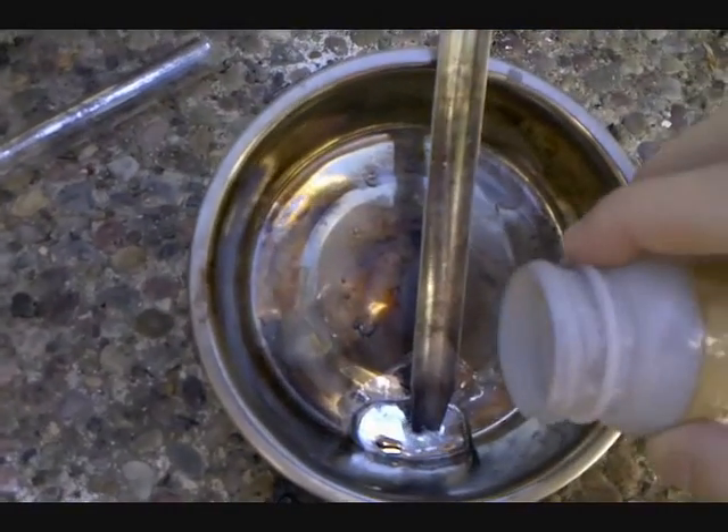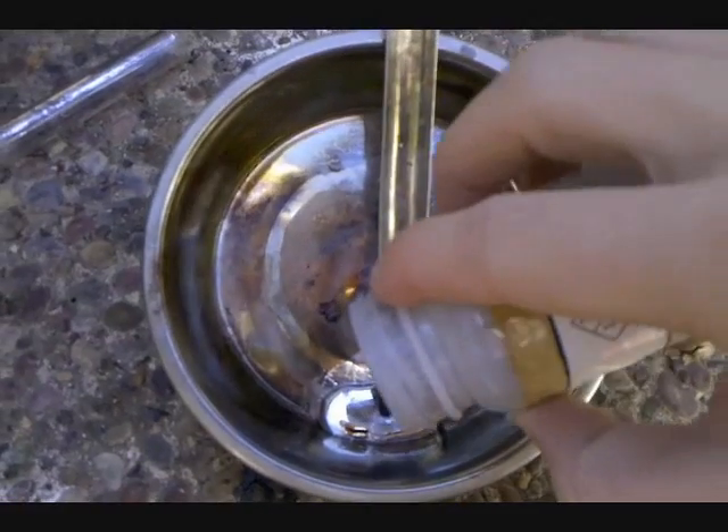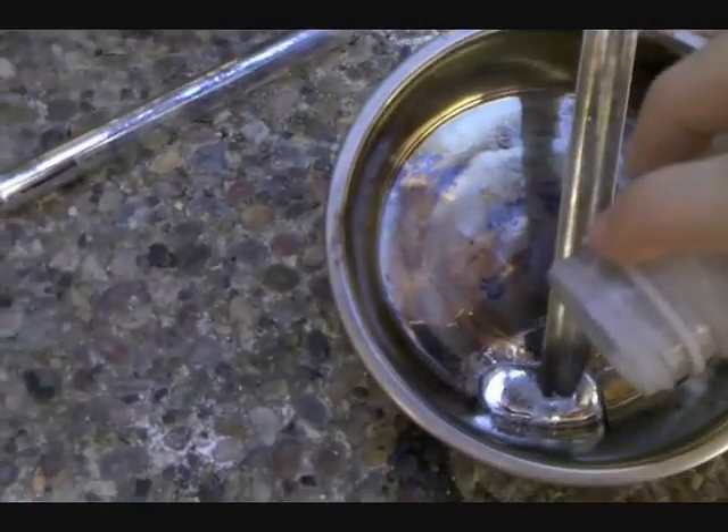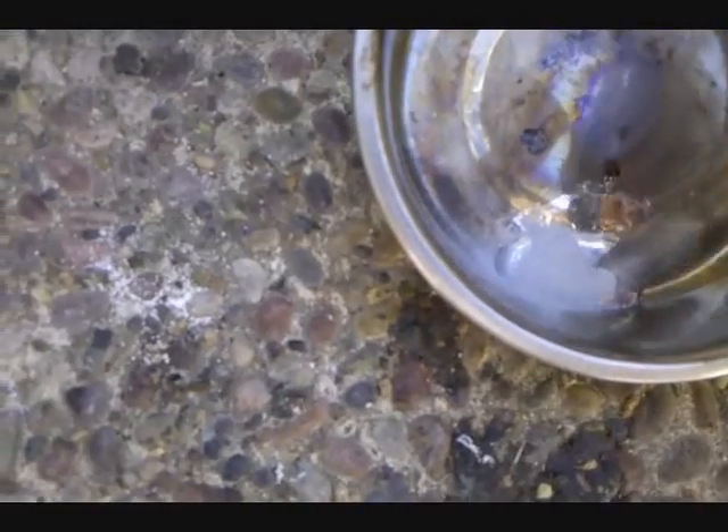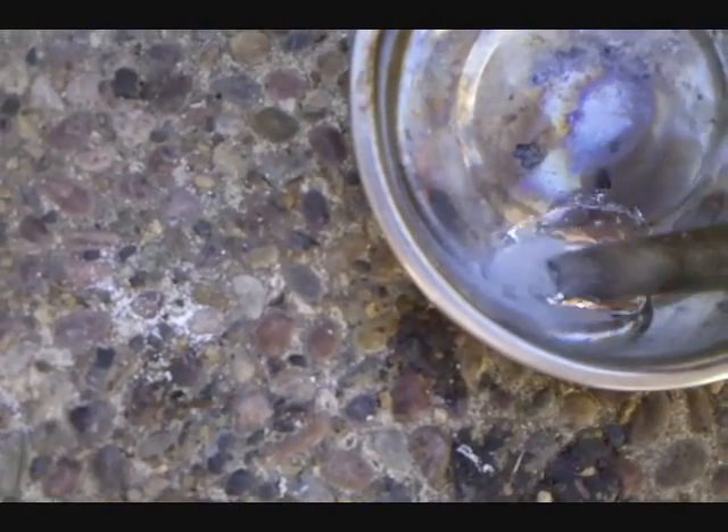So I'm going to add a small amount of aluminum to the gallium, mix it in and heat it up. I'll come back after the alloy has been made.